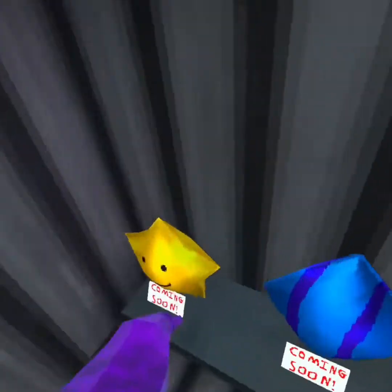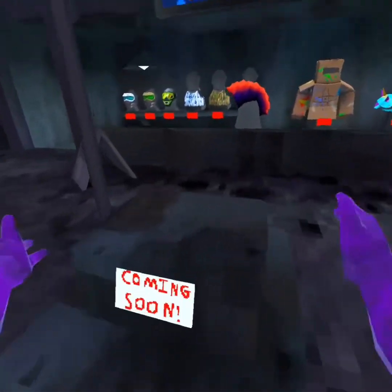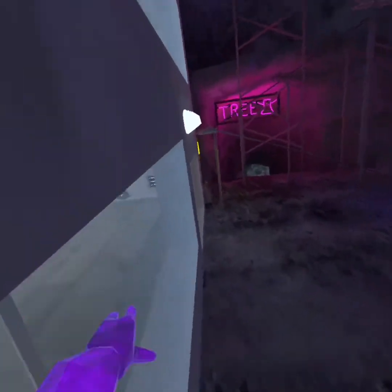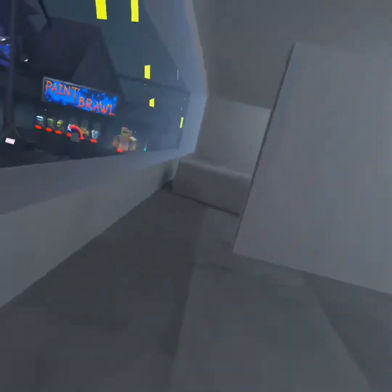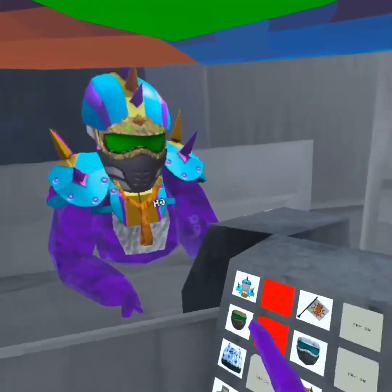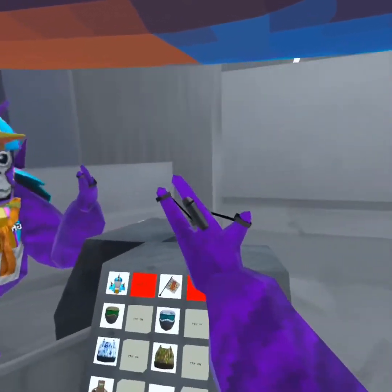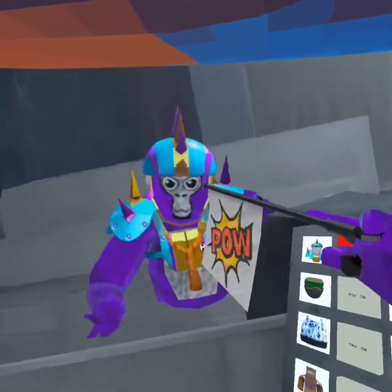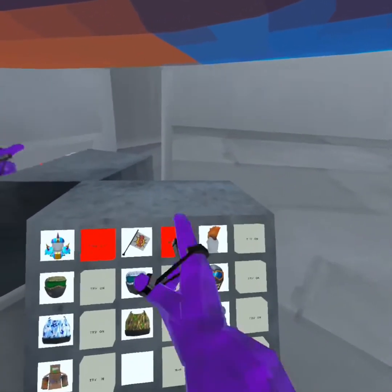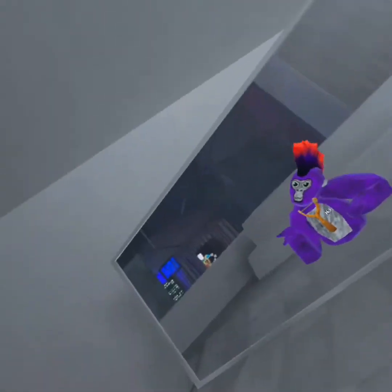They're coming soon — I don't know when they're coming out. There's also this that is going to be coming out soon too. So these are what the cosmetics look like. This is this combo and you can get this finger gun. And then you can get this mohawk — I like this mohawk, it's cool.